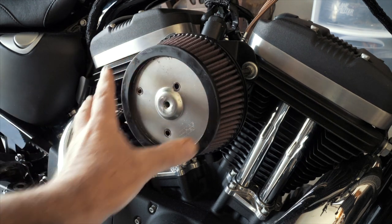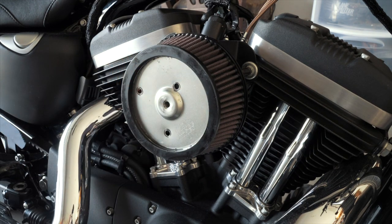The VO2 Naked and the Arlen Ness Big Sucker are both around the $150 mark, give or take. That gets you a much better design and much more airflow than your stock unit. It also future-proofs you — if you start doing upgrades to the motor and bumping up horsepower, these air cleaners will always give you all the air you need down the road.